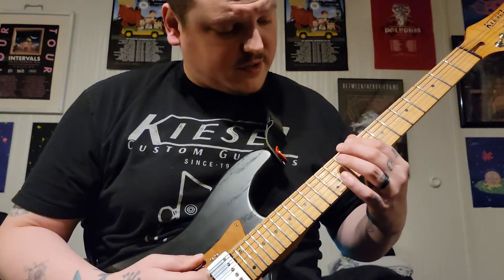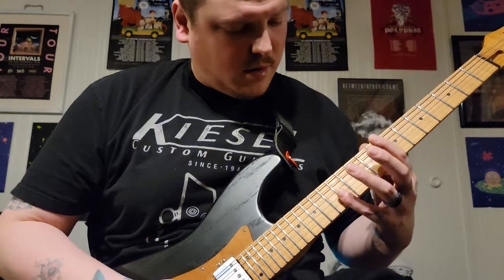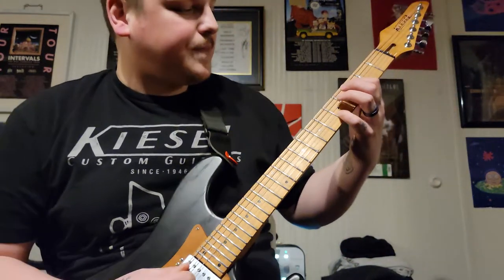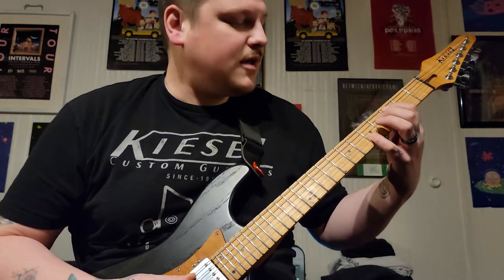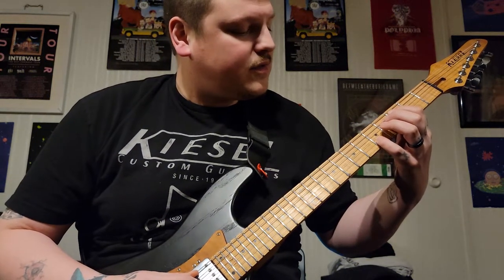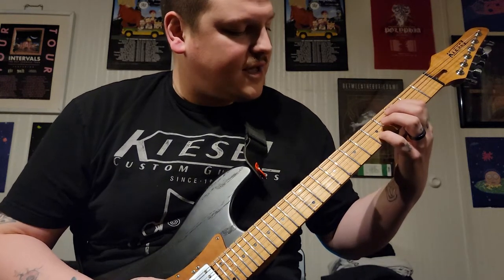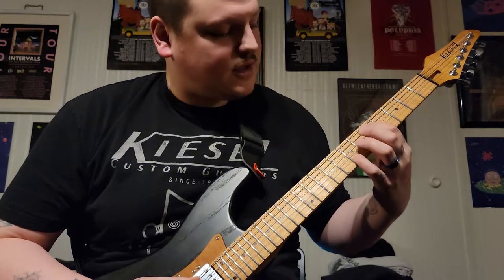Then you're going to grab that low E bend with the G. After that, you're going to do a different slide: third fret of the A and the fifth fret of the B, and you slide up to the fifth and seventh.